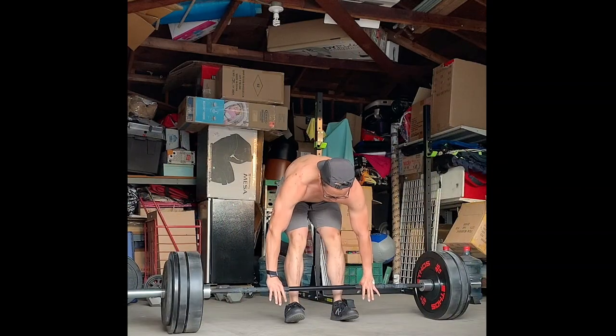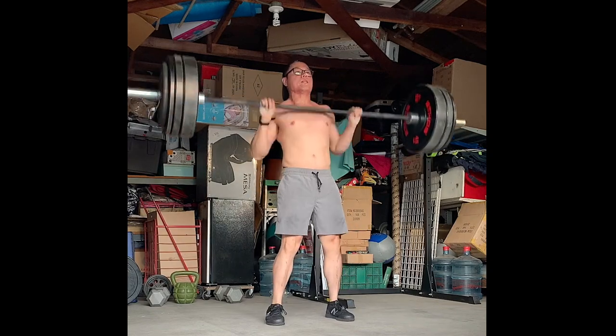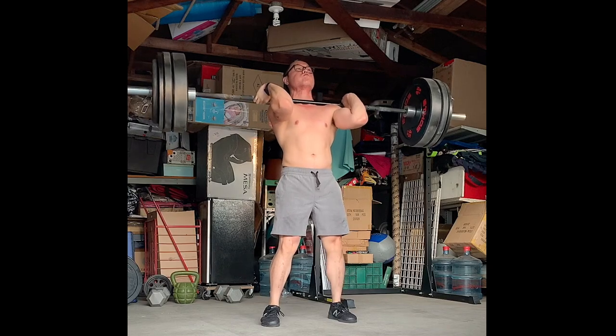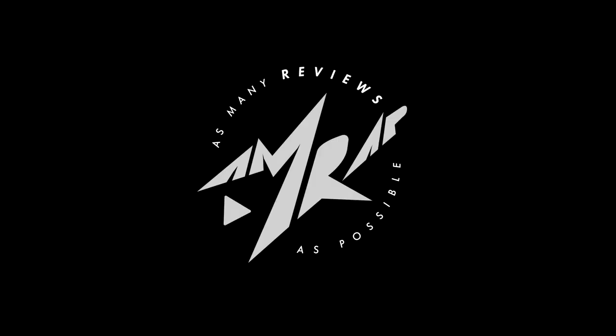What's going on everybody? It's Joel here and today we're doing the review of the New Balance Minimus Prevail. The Prevails are New Balance's brand new training shoe and I believe they're replacing the Minimus 40, which was New Balance's last flagship training shoe.